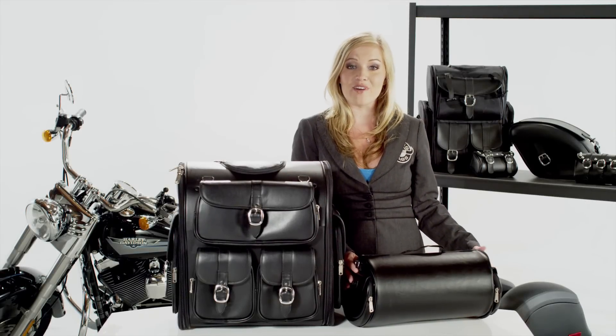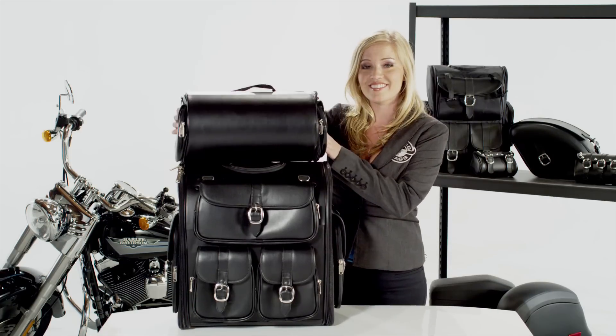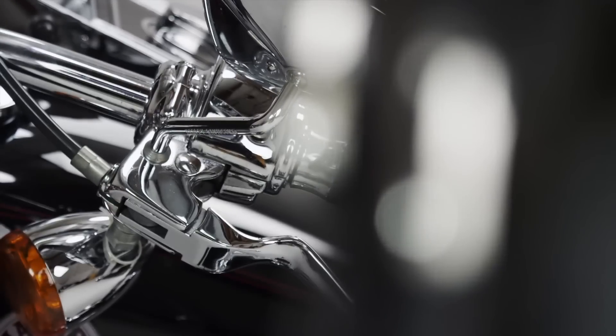Hey, it's Amber here, and I'm here to show you the Viking Classic Sissy Bar Bag with Quick Disconnect Roll Bag. The bag is made of water-resistant leather. The front of the bag has chrome buckles to match the chrome on your bike.